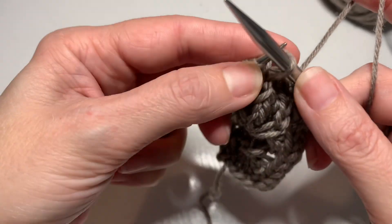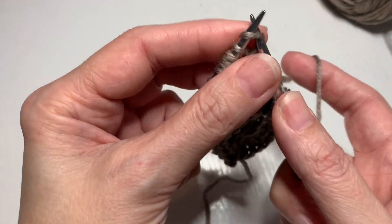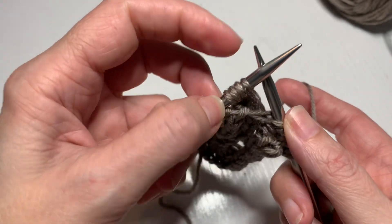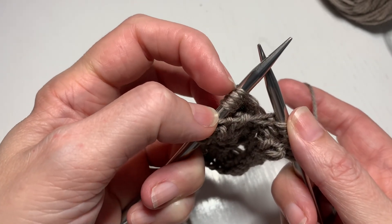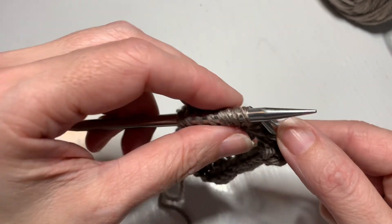So stitch number five — I'm bringing it across the front and slipping it back onto the right needle. So we've moved five, and now we'll knit it. Now I need stitch number one, which is this one here, to be last over here.